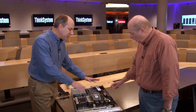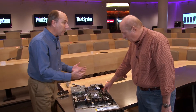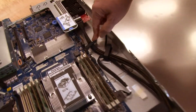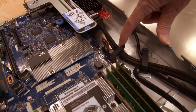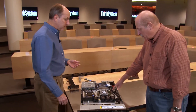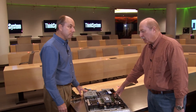Just like our full line of ThinkSystem servers, this system has a TPM that is soldered down to the motherboard. For customers in China, there is an optional TCM module that can be plugged in, which disables the TPM and allows the customer to use the TCM for OS or application security features. Once plugged in, the module is bound to the board and cannot be removed and used elsewhere.